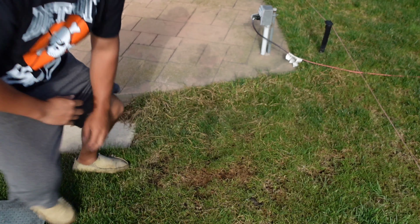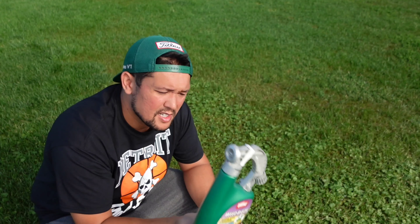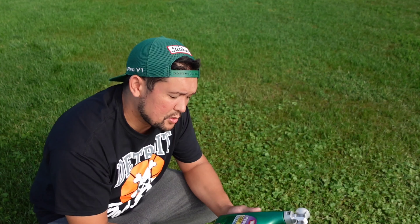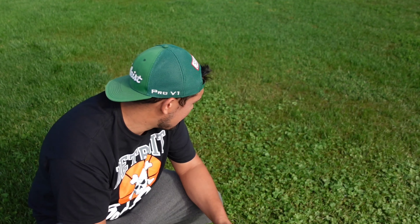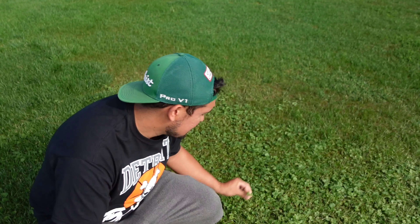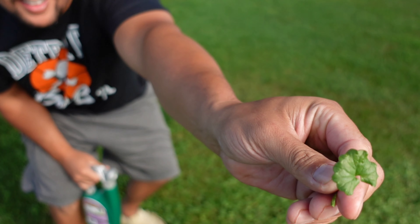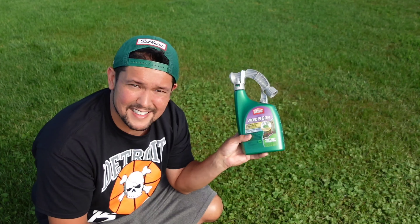Pretty surprising results here. Over here we sprayed the Weed-B-Gon Chickweed Clover Oxalis Killer, and there are no signs it worked. This creeping charlie is like impossible — it's still going full force. After six days, nutsedge is working and this stuff is not.